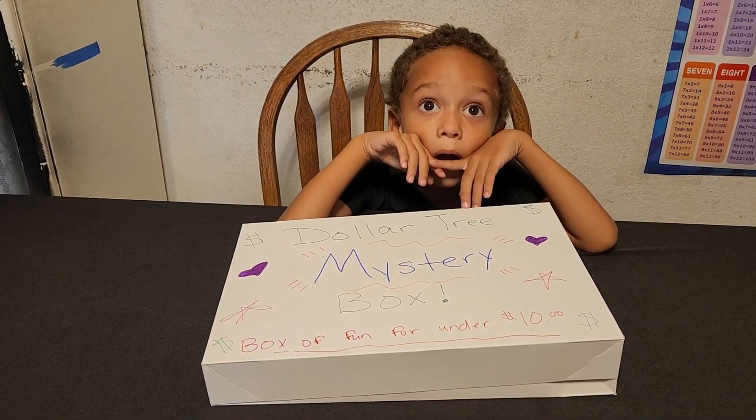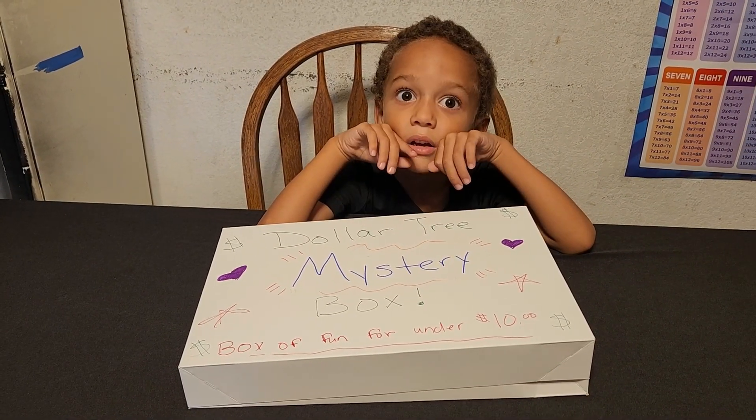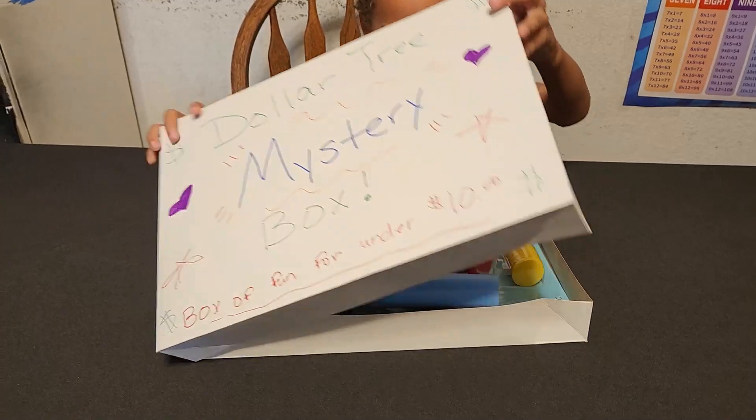Today we are unboxing a lemonade dollar cheese mystery box. Let's see what's in the box!